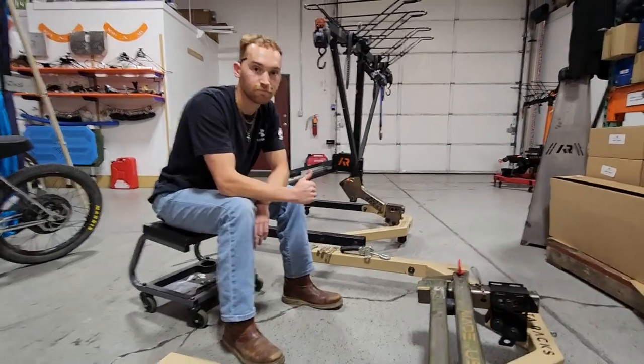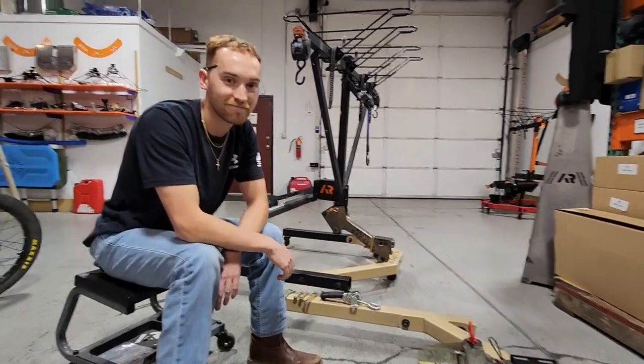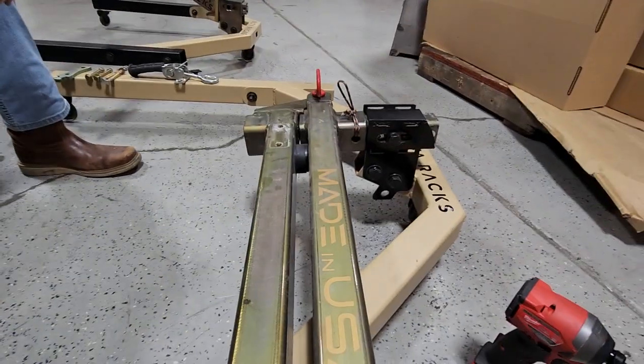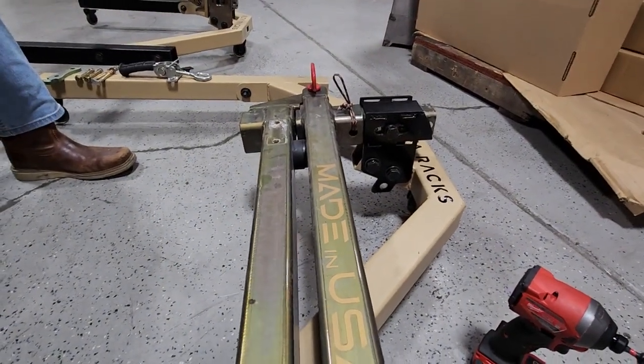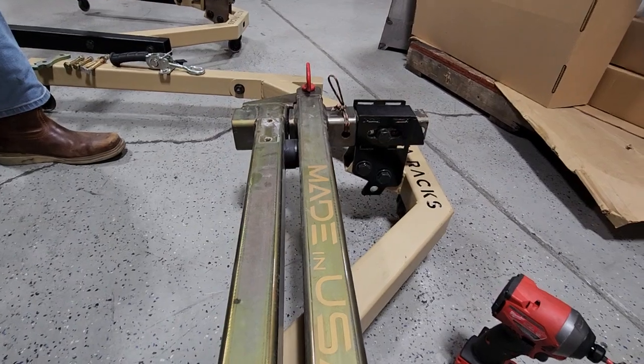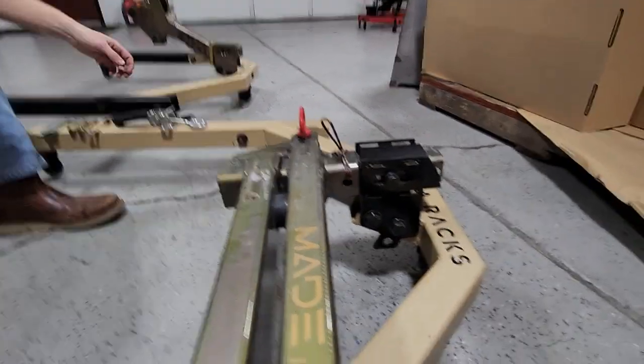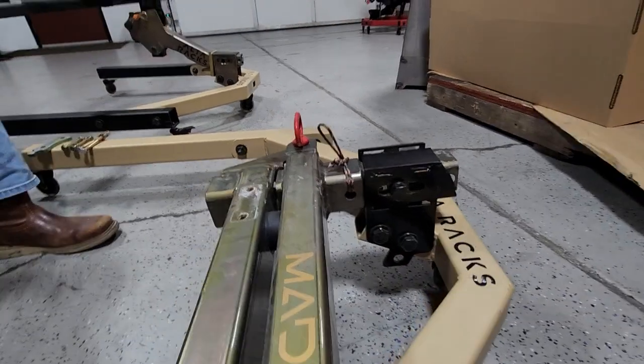Hey, this is Emerson and Ali from Alterax. We wanted to give you a quick video on the assembly of the swinger. So you can get the swinger — the latch can be on and the latch can be off, it depends on the packaging really. Either way, the way you set it up is install it on your vehicle first. Just assume this is installed.